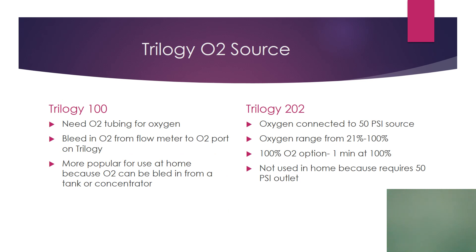As far as oxygen goes with the Trilogy 100 — the home version — you bleed in oxygen from a tank or concentrator with O2 tubing through a port in the back of the vent. The hospital version, the 202, uses a 50 psi hose and your oxygen is changed digitally on the screen. You also have a 100% O2 option on that ventilator.